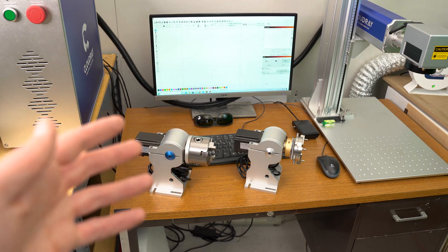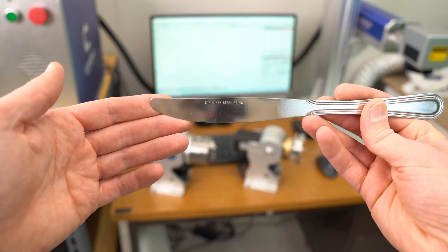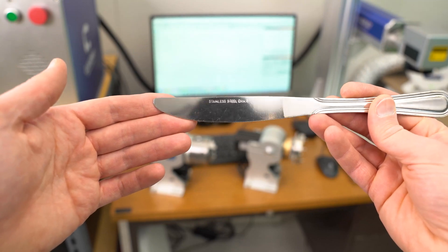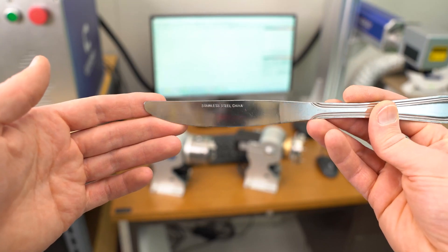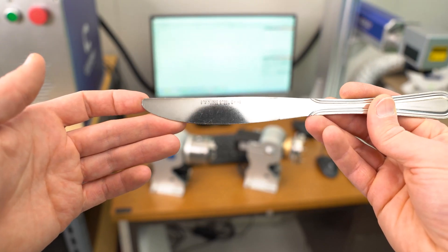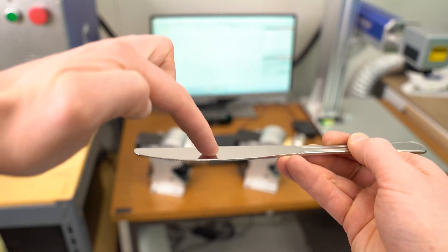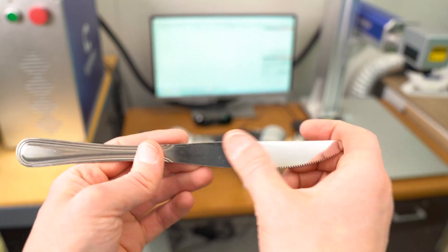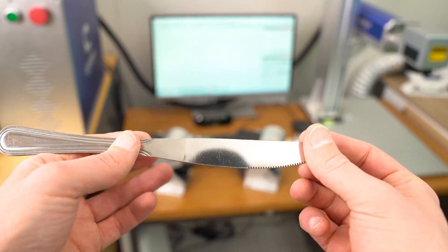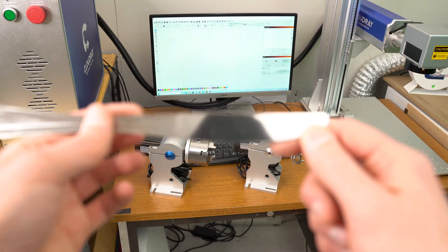In this video I'm not going to be using either of the rotaries — I'll save that for an in-depth future video. To demonstrate the speed and power, I'm going to engrave this stainless steel butter knife. Looking at it, I can catch my own reflection — it's too reflective for this laser. I don't want the beam reflecting back up into the lens, so I'll take a black Sharpie marker and put a masking agent over it.